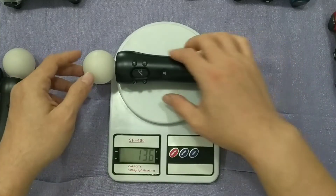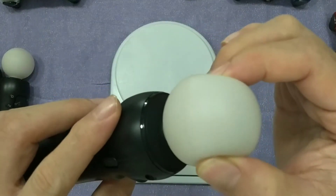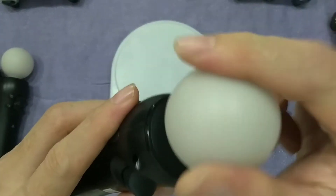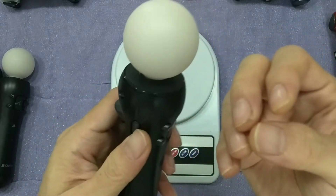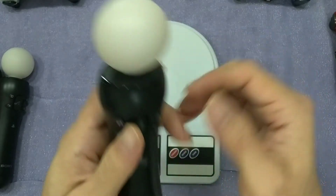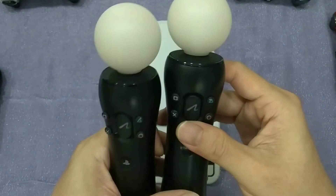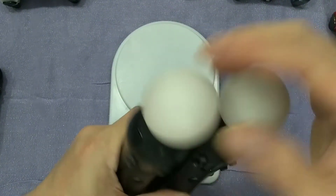136 grams or so. Some people were curious about this — what it actually is. It's a rubber-type material, and there's an LED light at the bottom of the controller. When it lights up, it becomes different colors depending on how many controllers you connect. The first will be blue, the second will be red. The third I'm not sure — I've never tried. So it always indicates: first one is blue, second is red.